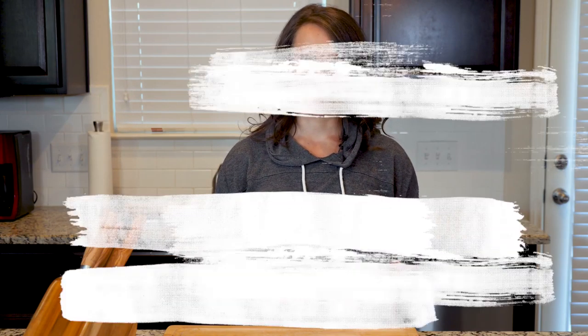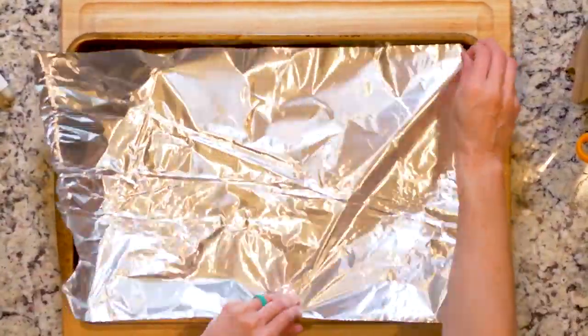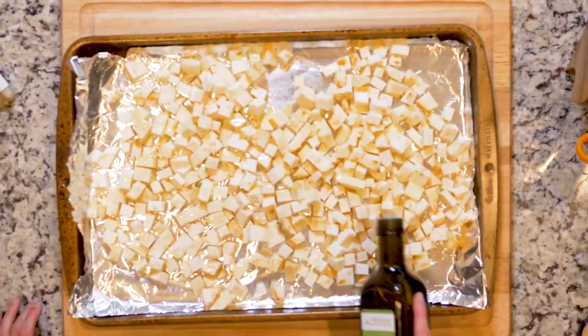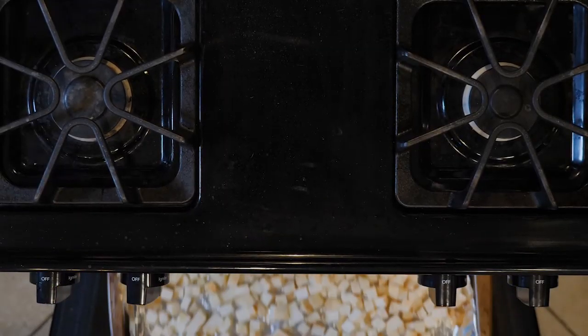Now let's get cooking. Begin by heating the oven to 425 and lining a baking sheet in foil. Spread the celery root out on the foil-lined baking sheet, drizzle with oil, and sprinkle with salt. Place the celery root in the oven for 20 to 30 minutes or until golden brown to your liking.